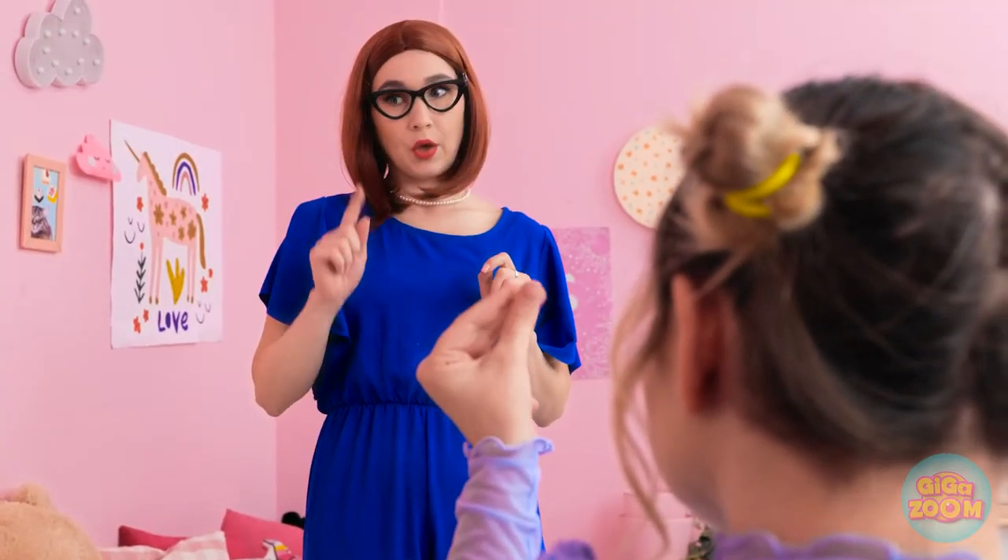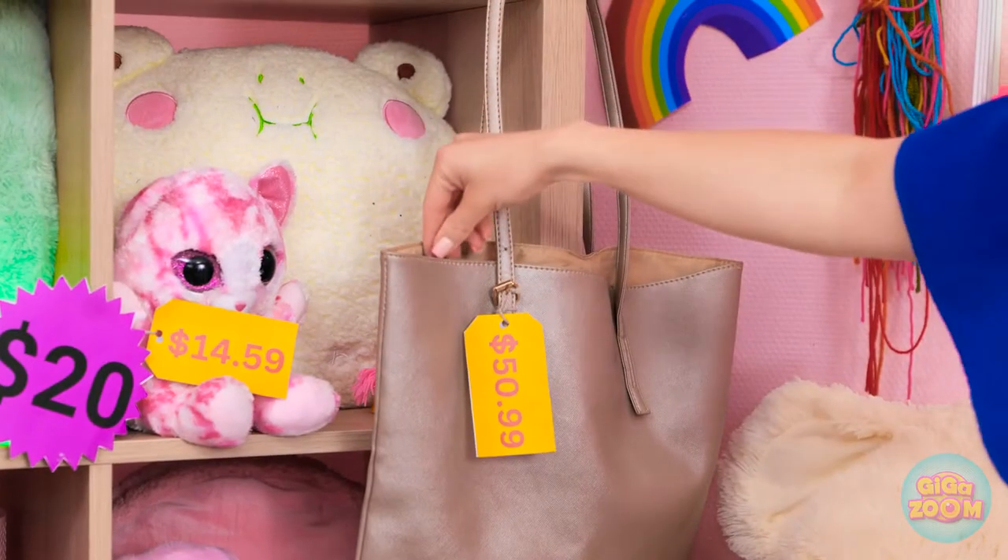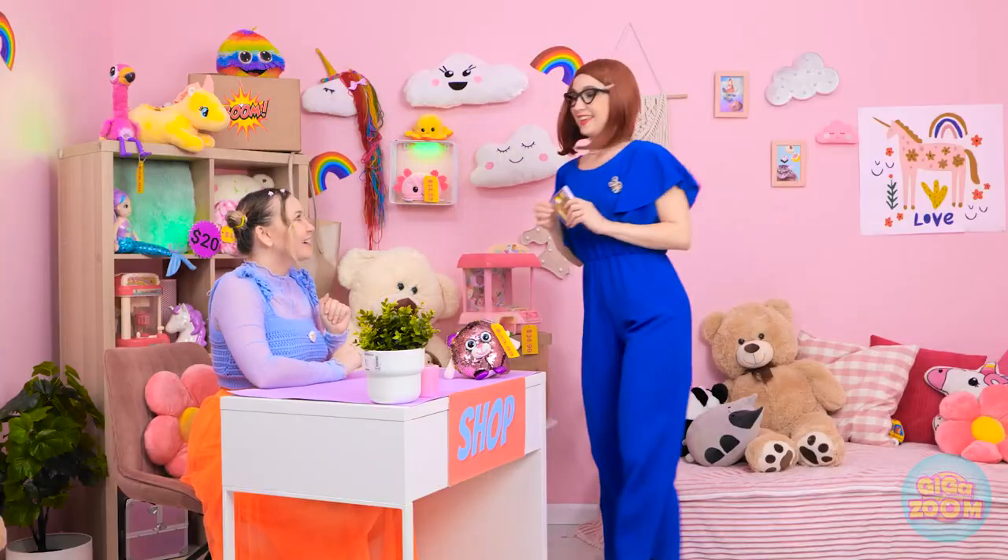Pass it over. It'll cost ya. I don't have any money. Sorry. Well, you can't have it. Money! Fine, I'll play along. Wait there — I just need to grab something. Ooh, shiny!